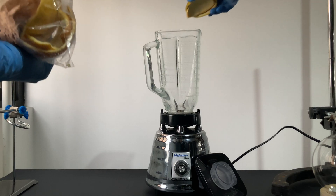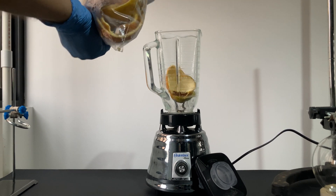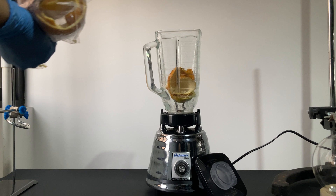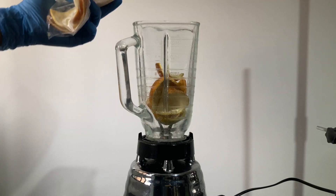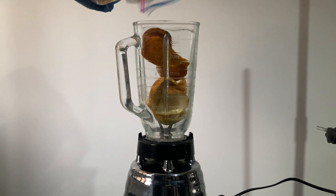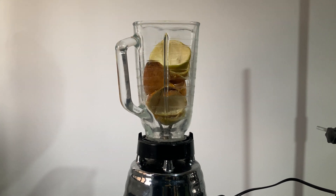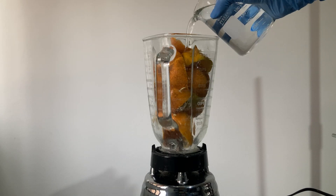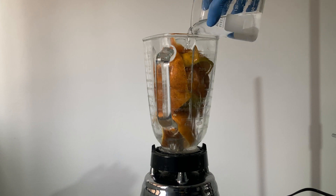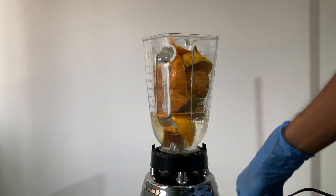Normally, people used to manually grind the flavedo from the fruit. However, I decided to take a lazier approach and just use a blender. I added the peels after manually removing the albedo — I actually didn't know any of these words before this video. In my case, the peels were stored in the freezer for a couple of days and honestly, I didn't take the time to unfreeze them.